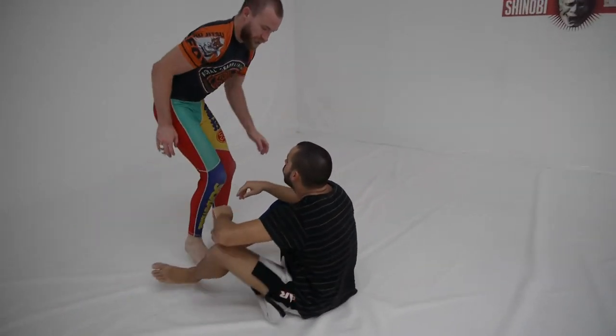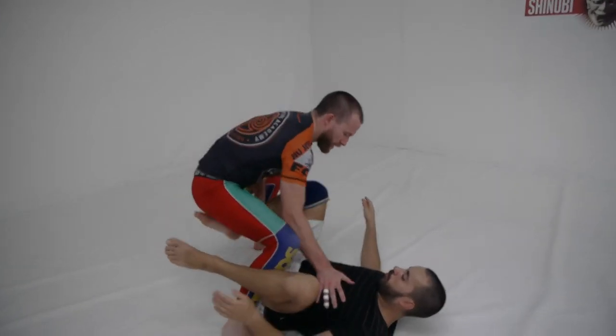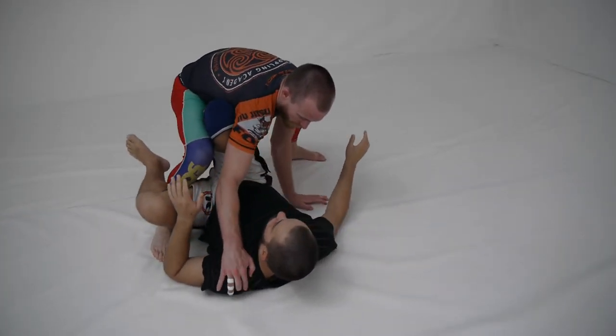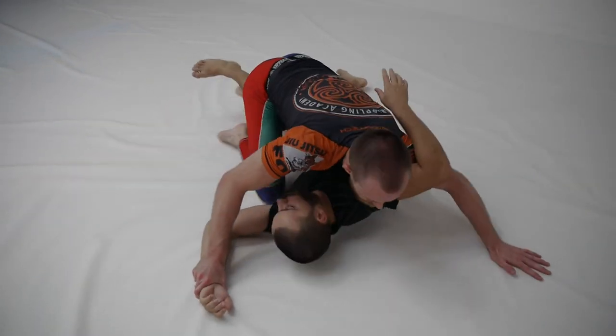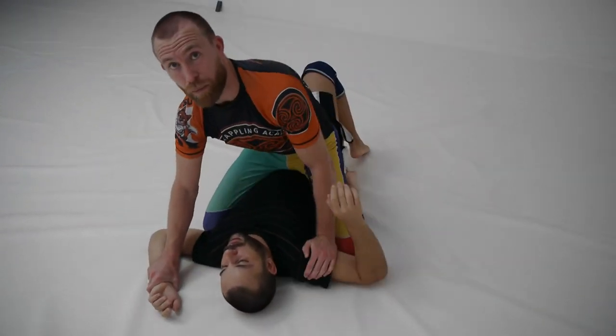And the second one — from the same hip stick position, knee to under my armpit, I am going to scroll, get my knee on the inside, into mount.